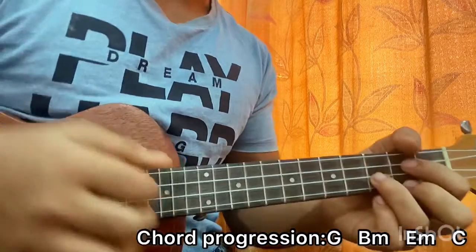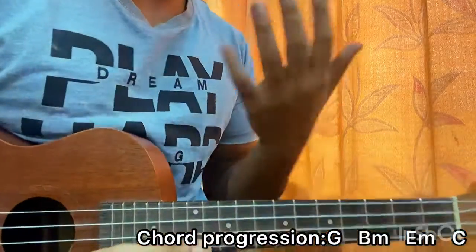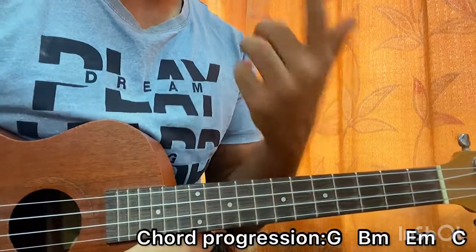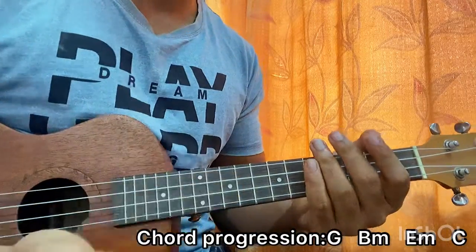Another strumming pattern goes like this. It's basically four downstrokes, and after every down, just keep your palm on the string to get the sound of the chord completely muted. So it sounds like this.